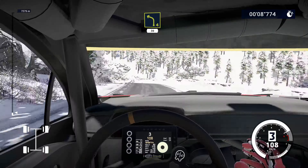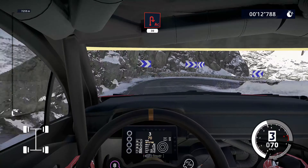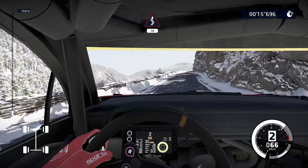Into left 4, narrows 30. Acute hairpin right, 30. Kinks, 30. Flat left over crest, into right 5, brake. For acute hairpin left.